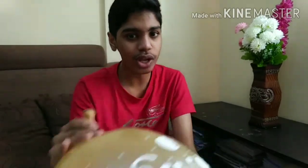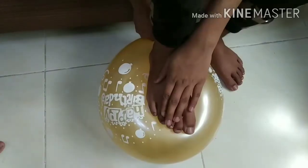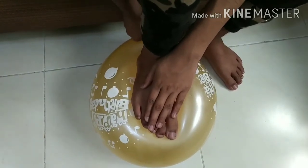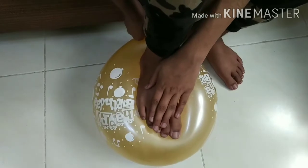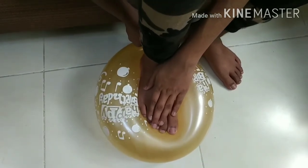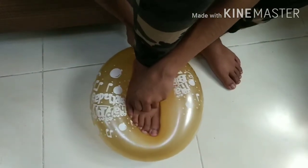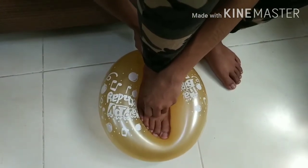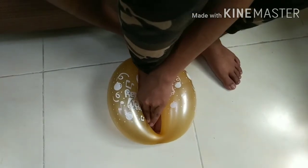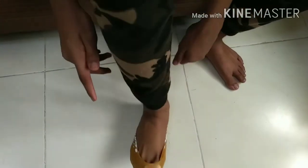Once we are big enough, we can move on to our next step. And then slowly let go of the air from the back. While doing so, you have to keep on pushing your leg inside to make sure that the air keeps on going out. Slowly the balloon will cover your leg. Once you let go, we got balloon slippers.